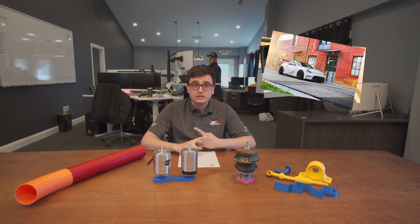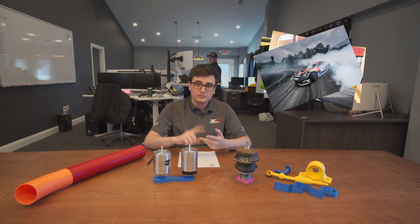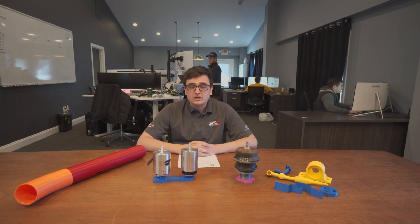We run them on all of the Z1 track cars. They've been in Pirelli World Challenge, we run them on all our street cars, they've also been in Grand Am, Formula Drift, and most big-name racing series.